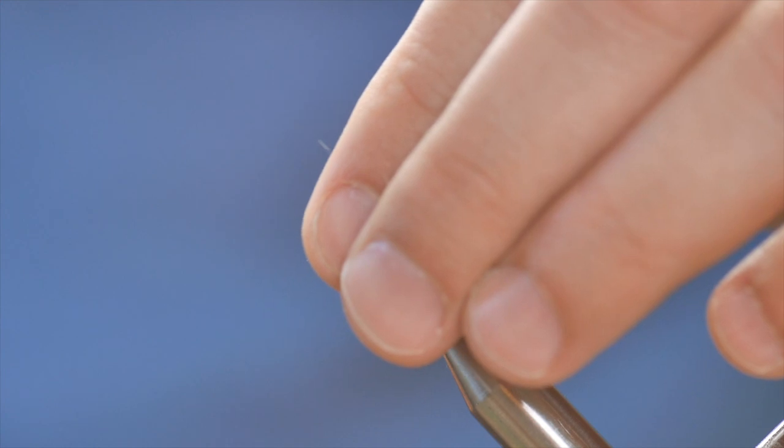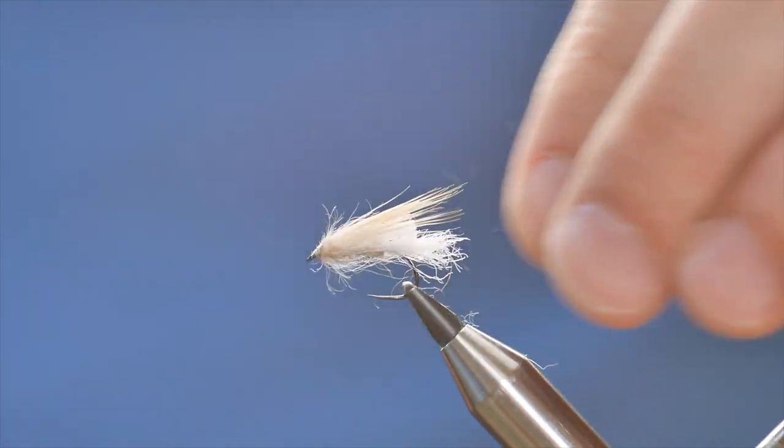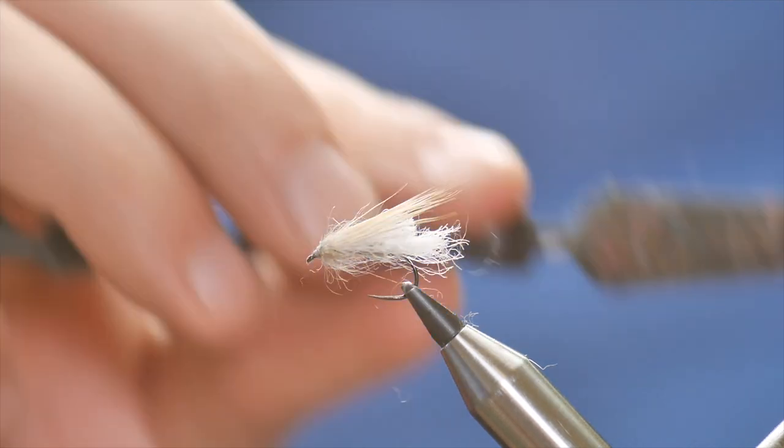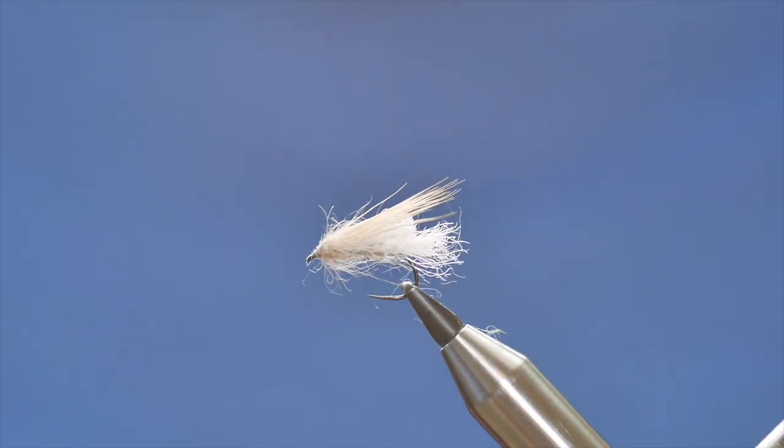So this is the Retiree Sedge — many thanks to Davey Parker for the inspiration. It's probably not quite the same as Davey would tie it, but it's near as damn it. I hope that's of some use to you — you won't regret tying up a few of these for your box. Thanks very much for watching and I'll see you next time.